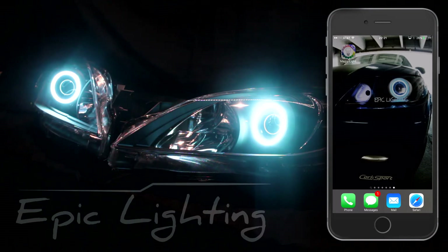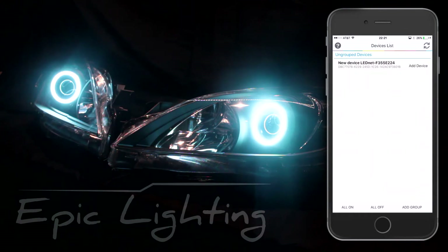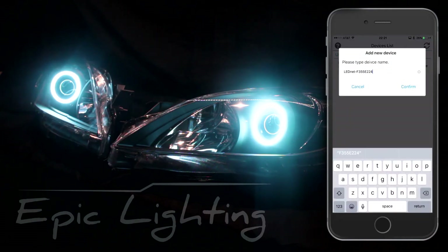So what you do is after downloading the app, you click the app. It'll open up and you'll see 'add a device.' It's going to ask you to name your device. You may choose to name that if you would like, and then you confirm that.